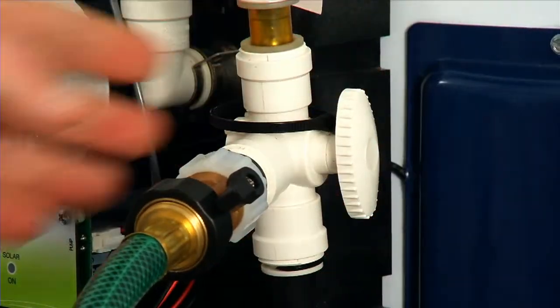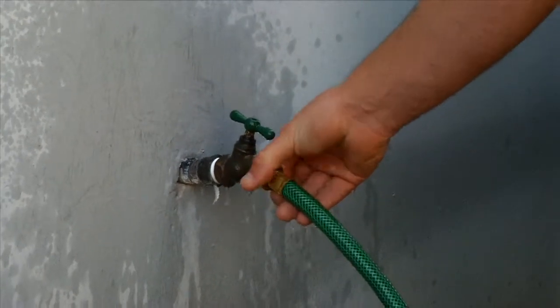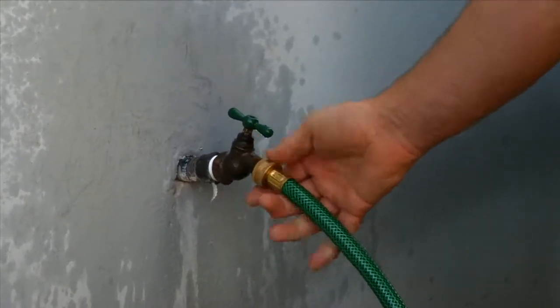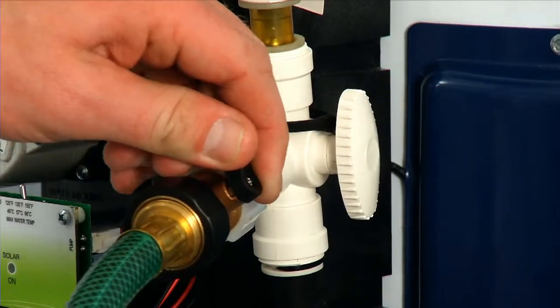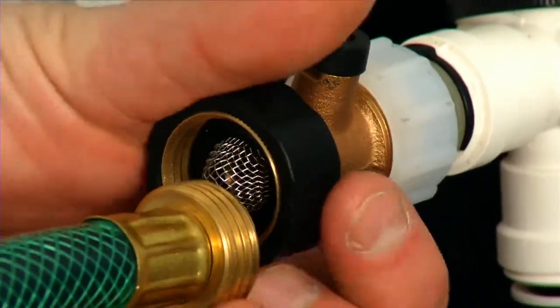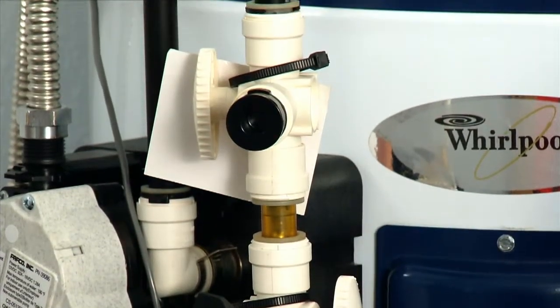Finally, close the drain valve, turn off the water supply at the spigot, and remove the hose to depressurize the system. Close the fill adapter valve and remove the garden hose from the fill adapter.